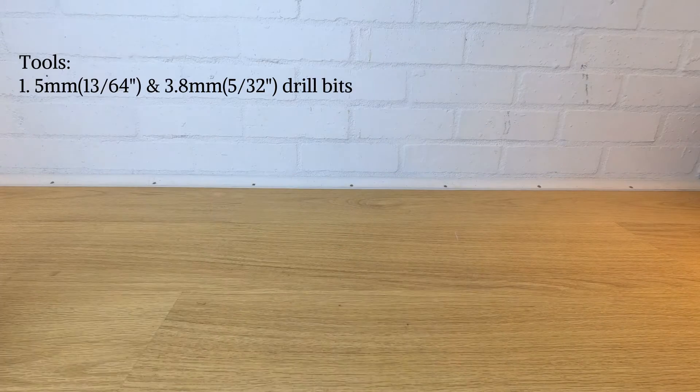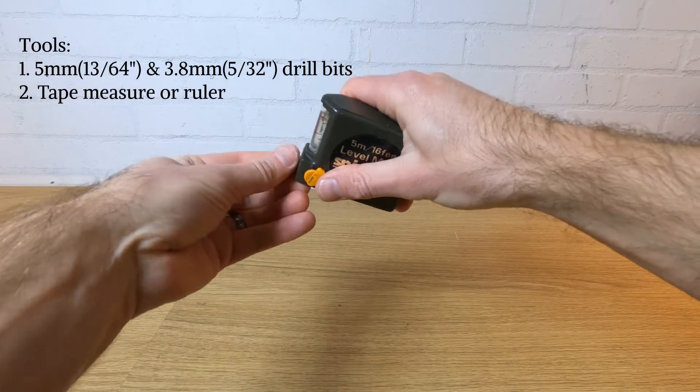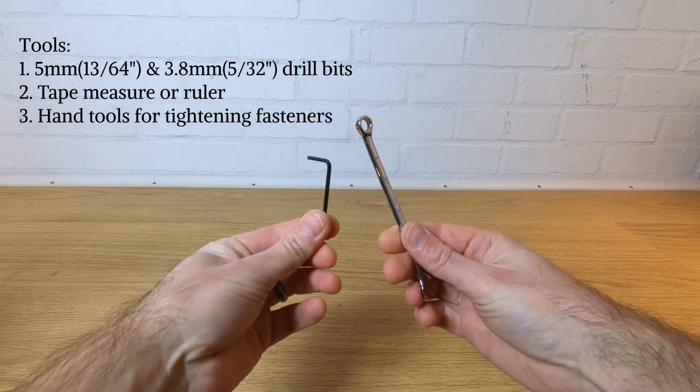The only tools you'll need are a couple of drills, a tape measure or ruler, and something to do the fasteners up with. Once you have all the parts printed we can start assembling.